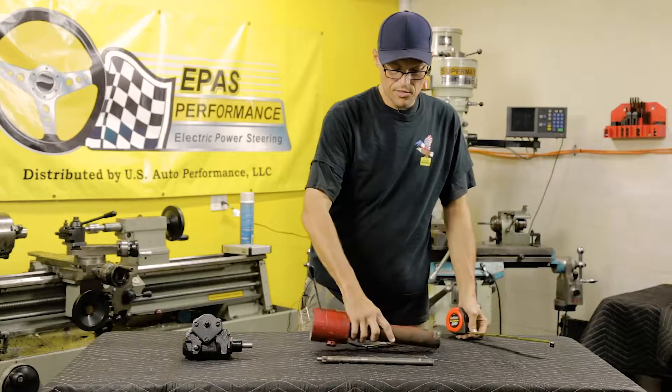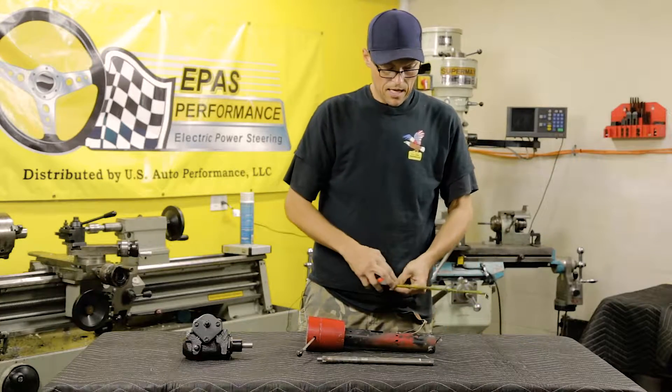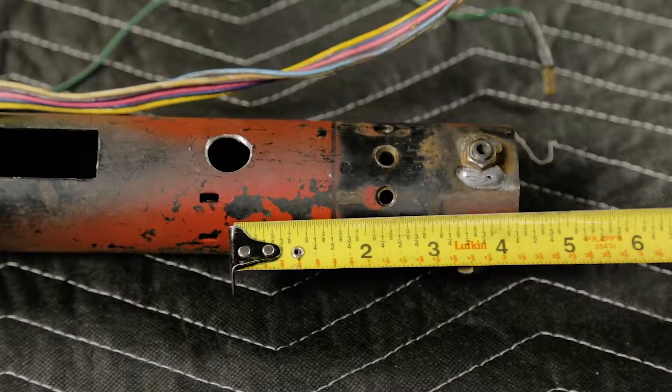After that is done, there's another hole that needs to be made — a half inch hole on the bottom side of the column, and that will be four and three eighths.